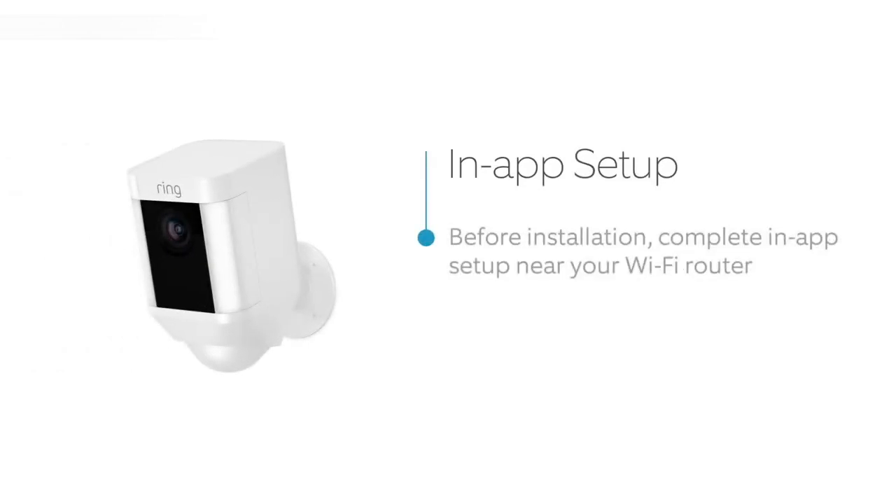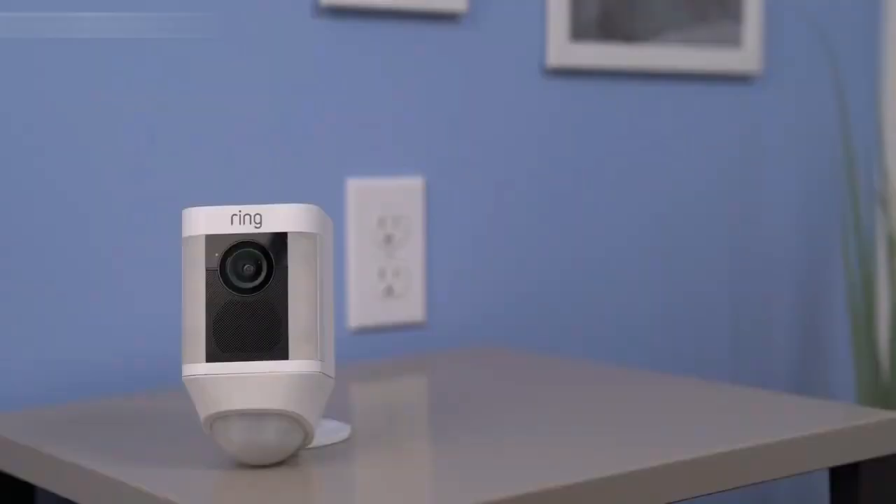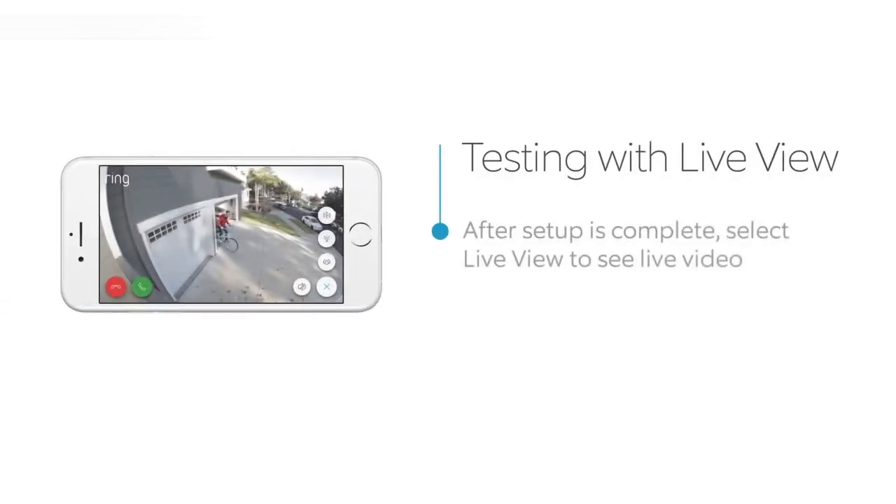Open your Ring app and select the button that says Setup Device and tap on Spotlight Cam Battery. Follow the in-app instructions to complete setup. Once you've finished setting up your Spotlight Cam in the Ring app, your Spotlight Cam may start flashing white to indicate that it's updating. If this happens, wait until it stops flashing before installing your Spotlight Cam. After the in-app setup is complete, press the Live View button in the Ring app to see live video from your Spotlight Cam.